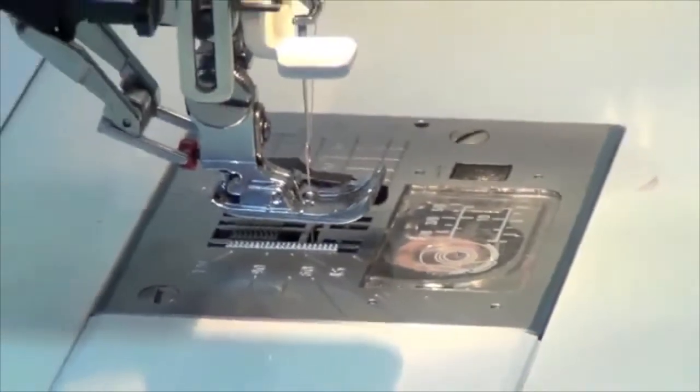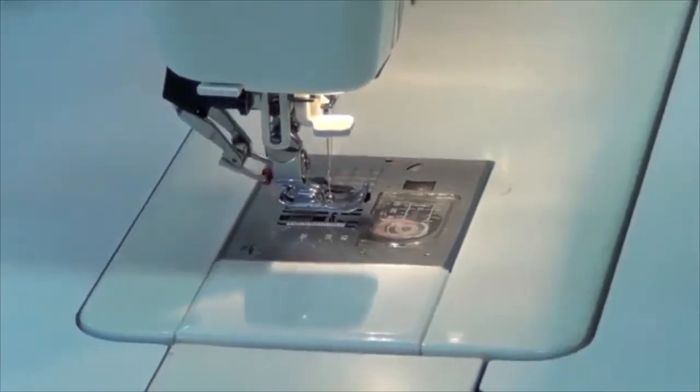You know, I reckon that rotary cutter is like a dishwasher. If you've never had one, you don't miss it. But once you've had it, you wouldn't be without it.